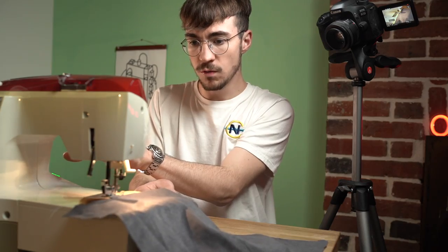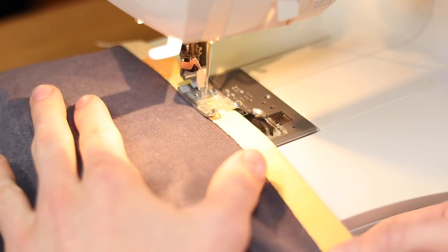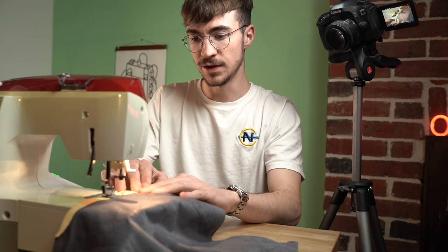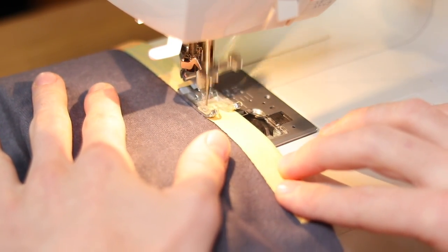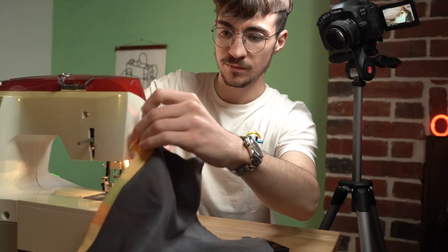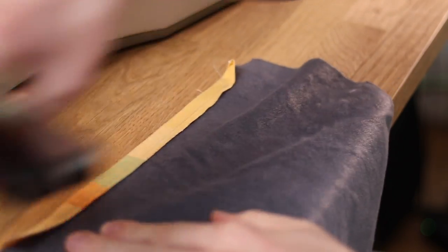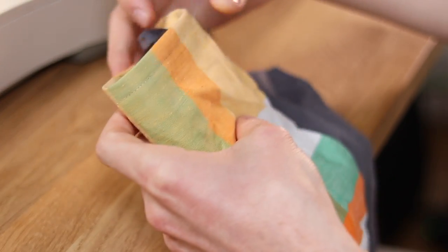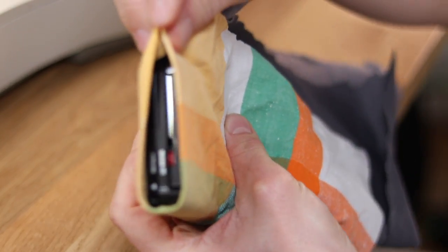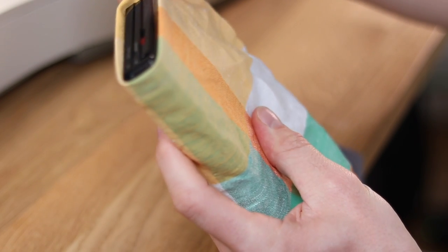Whoa, whoa — slow down, slow down! That was scary. So there we have it, a little lip piece. What that will mean is when we fold it over like this, the end of the actual case won't have a horrible edge. It will have a nice sealed, closed edge, which will look really nice when we close it all up.